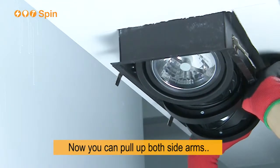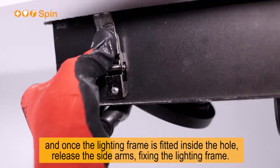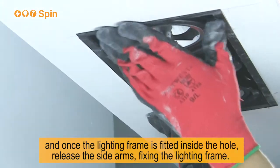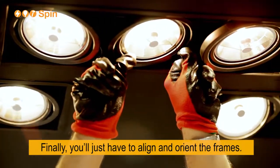Now you can pull up both sidearms and, once the lighting frame is fitted inside the hole, release the sidearms, fixing the lighting frame. Finally you'll just have to align and orient the frames.